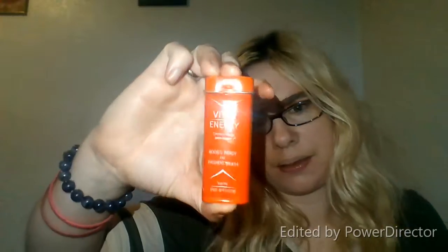It's got 40 milligrams of caffeine per piece, and it's got Vitamin B6 and Vitamin B12. It actually looks orange but it's red. So I got these and this in my package to review on my YouTube.